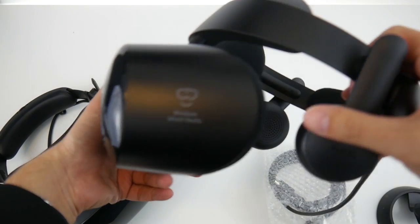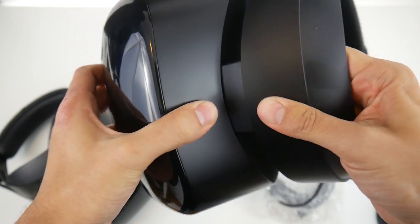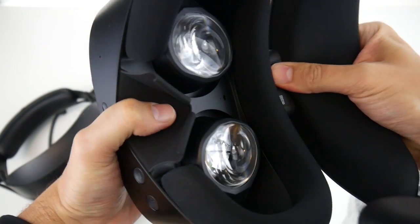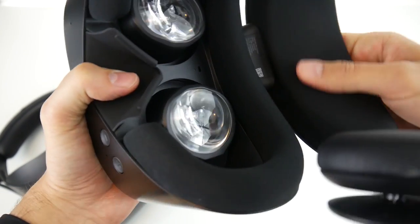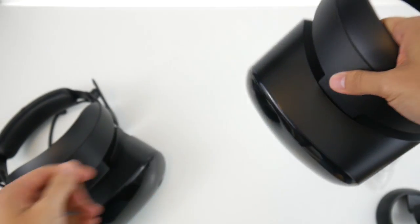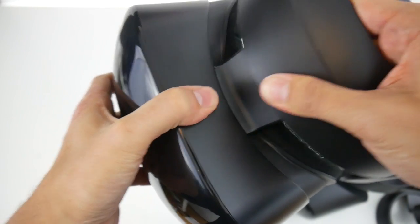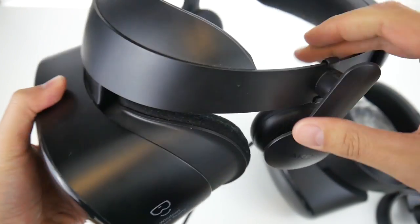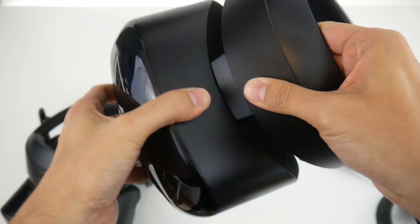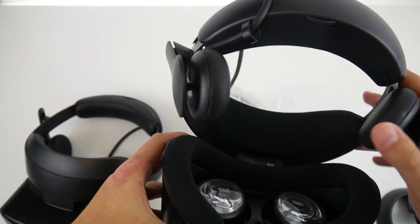Last year you could slide the headset portion out slightly — not many people knew about that feature. Let me show you on the original: you can actually slide this part out. It doesn't seem to work on the new model, though. Samsung probably removed it since most people didn't know it existed anyway.